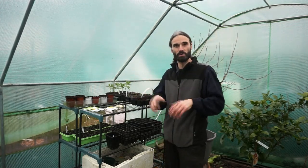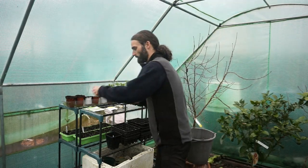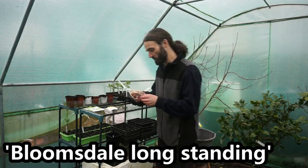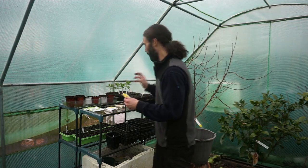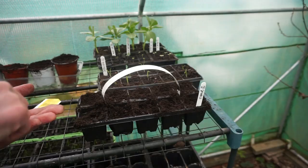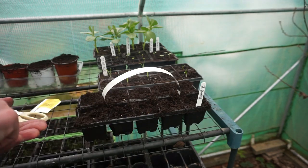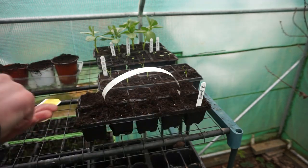They can stay in there until they're big enough to be planted out, probably at the allotment. The variety I'm going to be planting today is called Bloomsdale Long Standing and these came from Premier Seeds Direct. I'm literally just going to be planting one per cell in the tray, so literally just like this - really straightforward stuff.